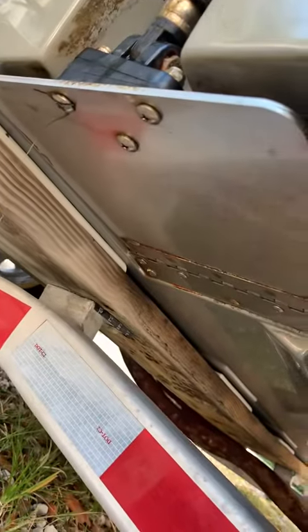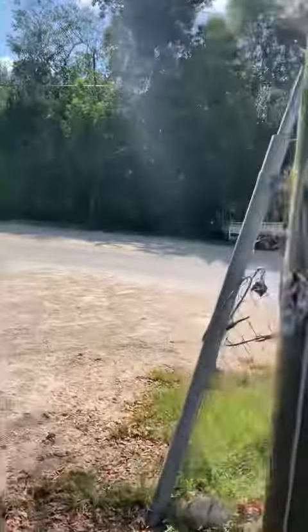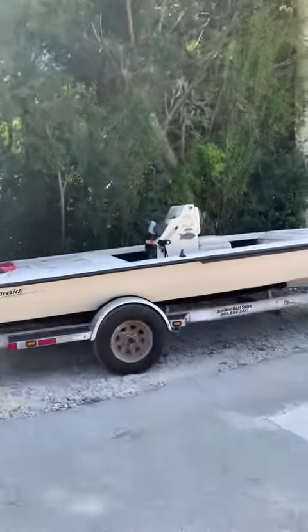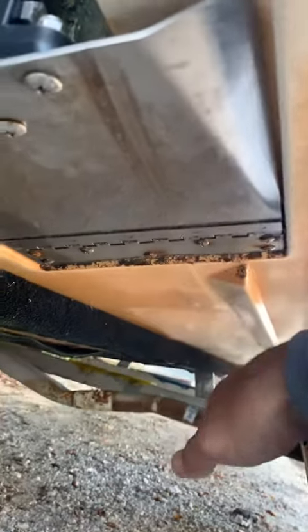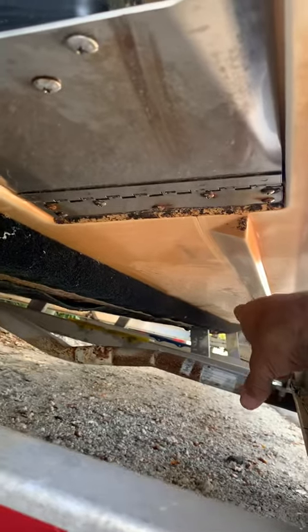We got one across the street that we just got done doing a water pump on. These tabs are okay. But check out — I don't know if you guys can tell, but there are waves in the hull. You can hear it. There are waves in the hull — this hull is starting to delaminate.